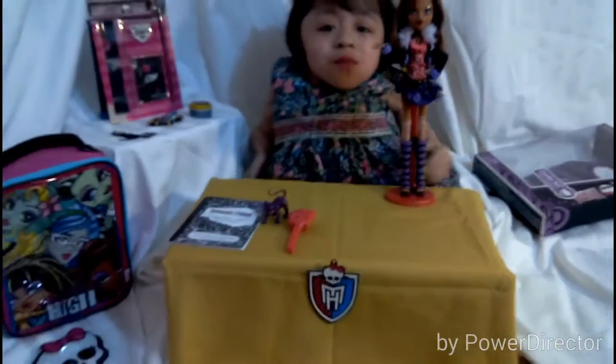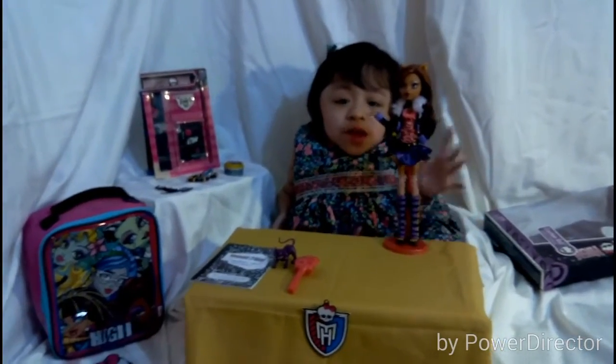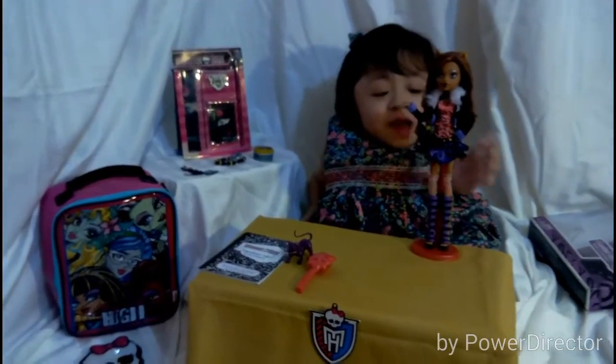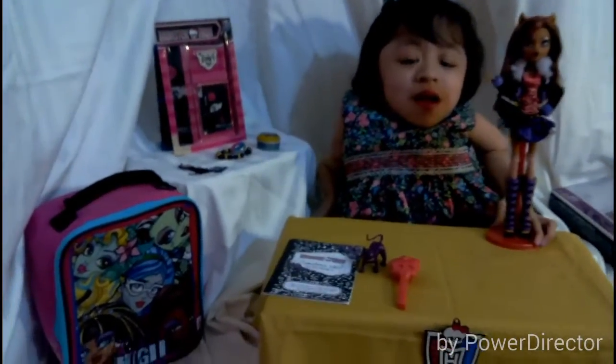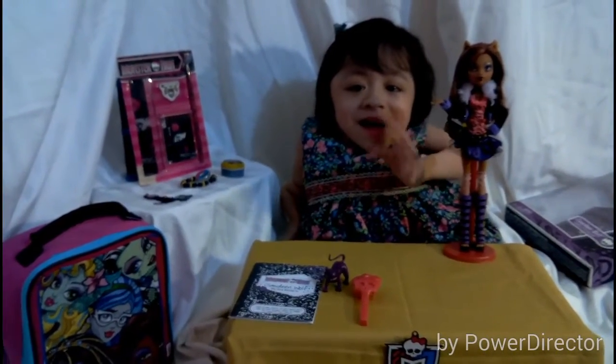So that is my review of my new Monster High Claudine Wolf first release, Basic Wave 1 doll. I hope you guys liked this video. What do you guys think of Claudine? I'm so lucky to have gotten her. Thank you guys for watching — please like, rate, comment, share, and subscribe. Bye!